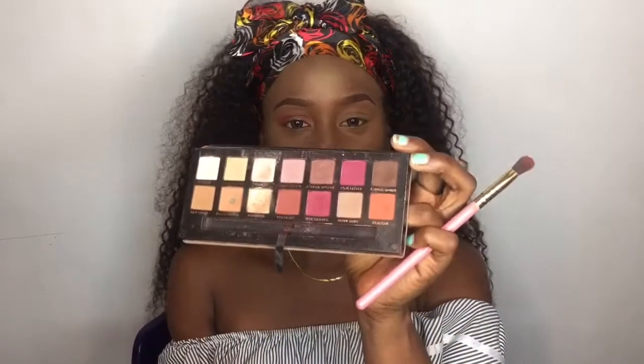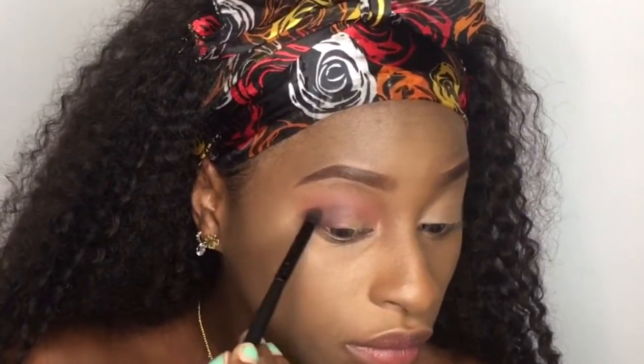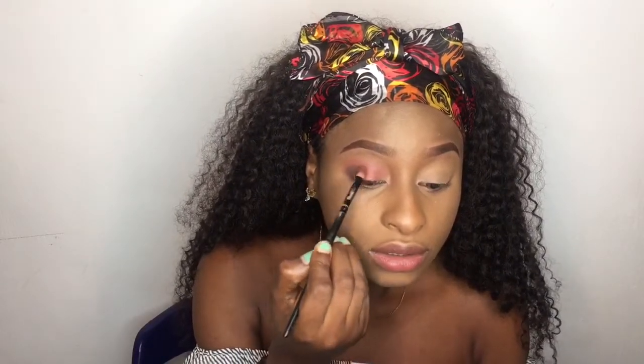Then, just to give it that darker shade, I'll be using Cypress Umber from this palette — this is the first time I'm saying these names out loud. I'll be applying it right on top of the previous shade. On the outer part of my lid, I'll be using Bilgar, still from this palette, and I won't be letting it go all the way across — I'll just be stopping a little bit into the lid.